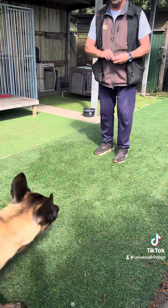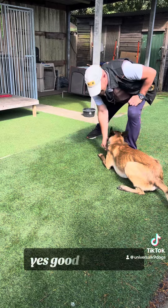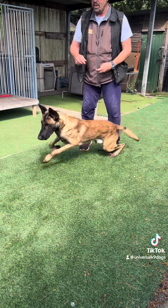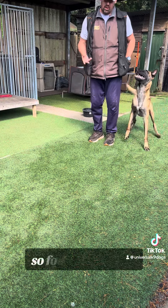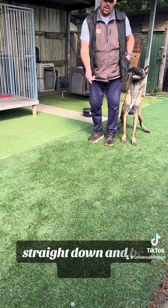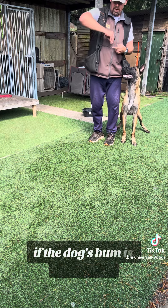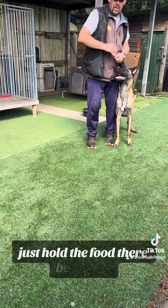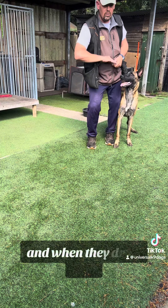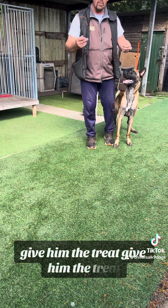I'll show you. Break. I'll show you that again. So food on the nose, straight down. And be patient. If the dog's bum is in the air, just hold the food there. Be patient. And when they drop, give him the treat.